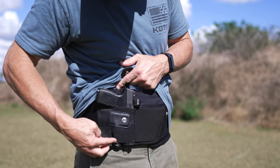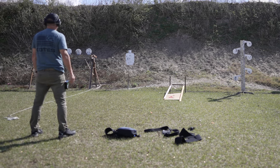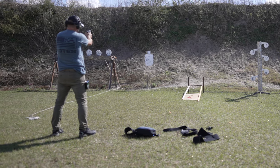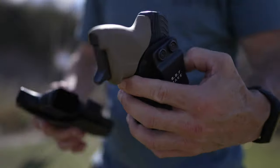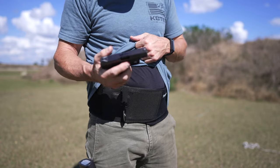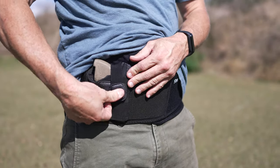This belly band seems to be designed for guns without lights. I did run this gun without the light on it in this belly band quite a few times during my testing. This is the Ruger LCP2 — a little mouse gun chambered in 380 with obviously no light. This product comes in at $30 and is quite comfortable.